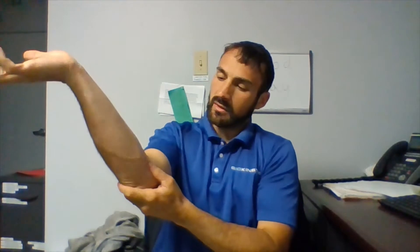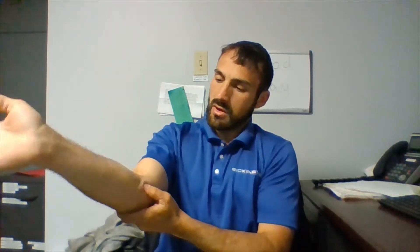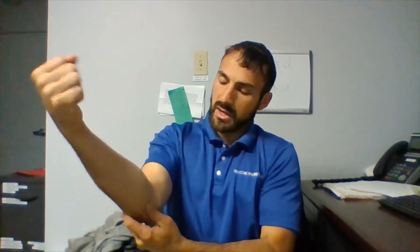Hello! That is a forearm clap. Happy Muscle Monday. Today we will be discussing the flexor carpi ulnaris muscle and its attachment points, and how it can be part of some of our forearm discomforts that we are feeling throughout our day.